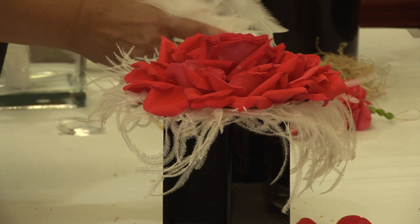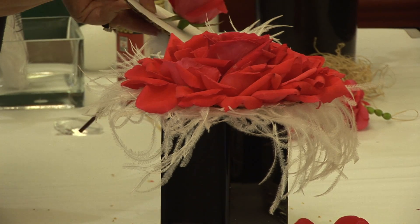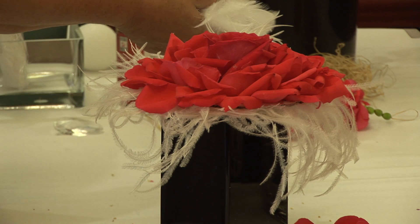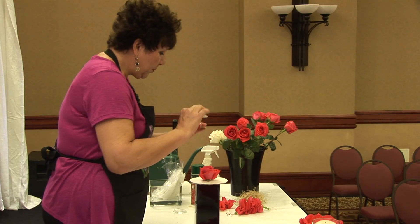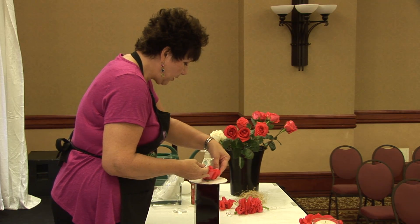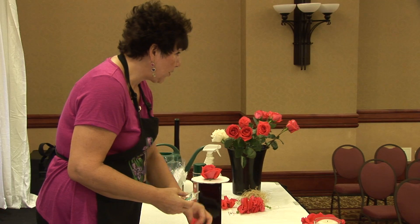I used white — in this case, I used an ivory. You can use whatever color you want, whether it be the flowers a different color or the feathers a different color. The combination is entirely up to you. And all I'm going to do is add a little bit of glue on the bottom and I'm going to start as close to this rose as possible and just start adding my rose petals.